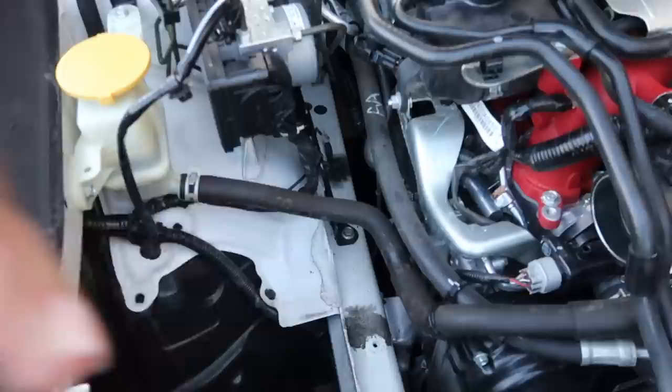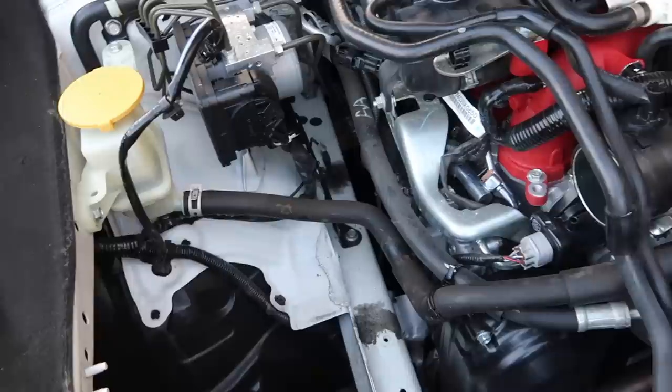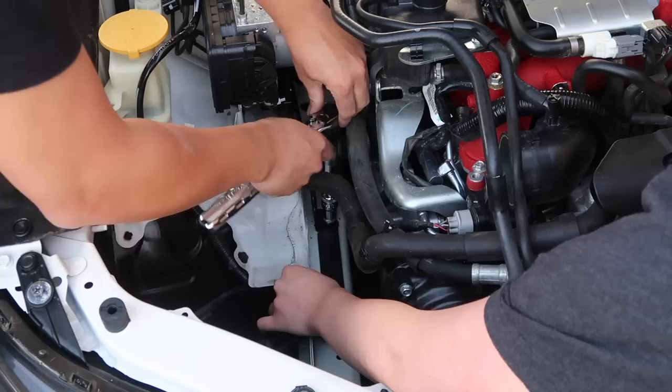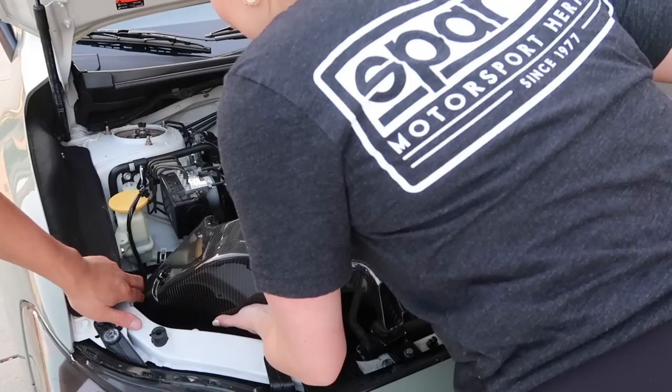Okay, so now we need to loosen up this bolt that's back there. We have to loosen it so that we can put the bracket right here and that'll actually hold the intake. I think it's a 12 millimeter. Here I'm just struggling because it was a weird angle but I was able to get it off and line up the bracket. We're just making sure everything is in place and making sure not to drop any more bolts. We basically just put the bracket and then after that we just wanted to make sure it was tight so we used the impact.